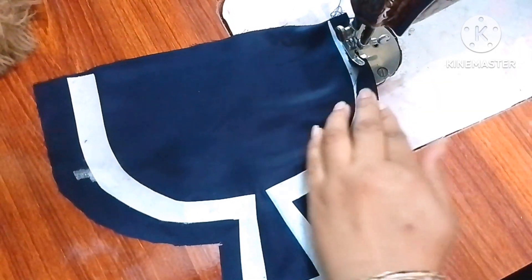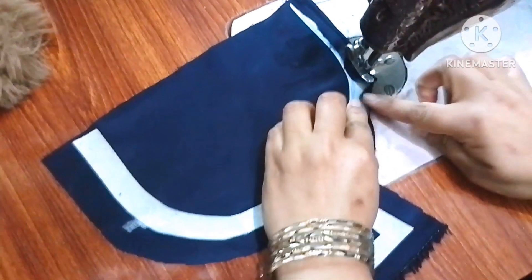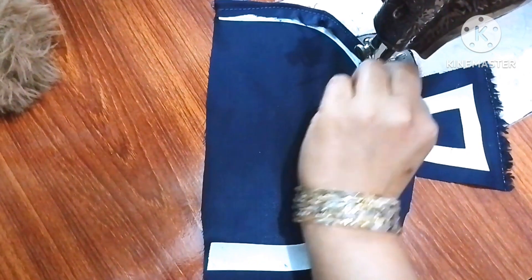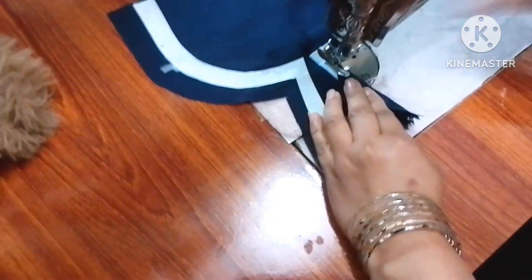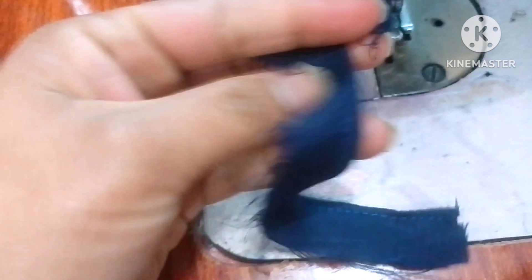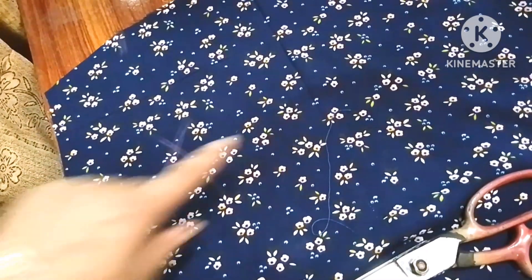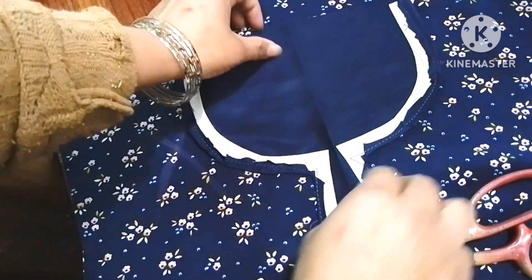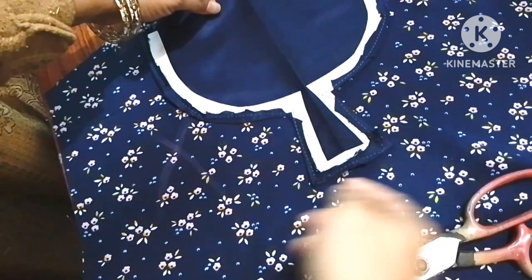I am going to paste the fabric. After cutting the fabric, we are going to place the fabric on the special fabric. We have to make the shirt's chain helmet and luxury.